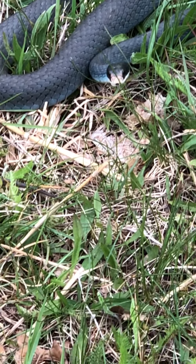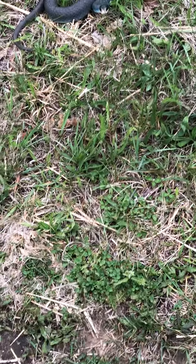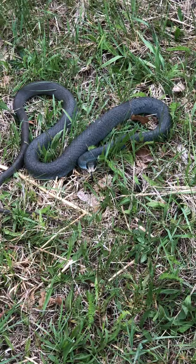Barefoot snake hunter at it again. This one isn't as large as the last one, but the idea is to go out and not wear heavy shoes or heavy boots, but to be able to walk really slow and quiet and walk up on these.